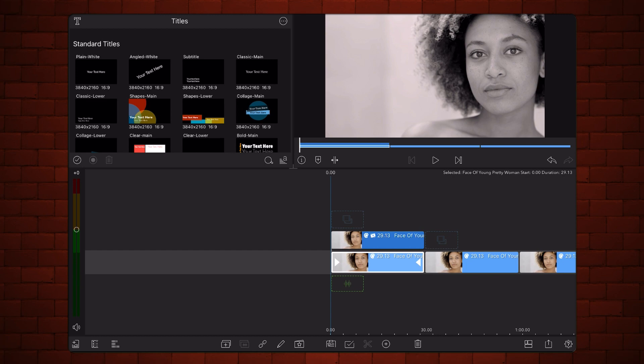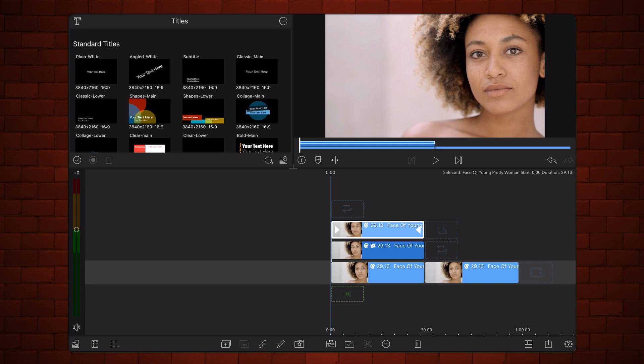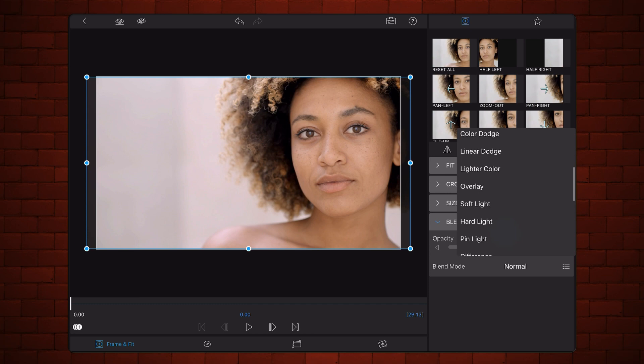Place the third video above the other two. Edit the video and change the blend mode to color. This will cause the colors of the final composite to be taken from this video, while details, contrast, levels, and texture will come from the two videos below it. Exit back to the timeline.